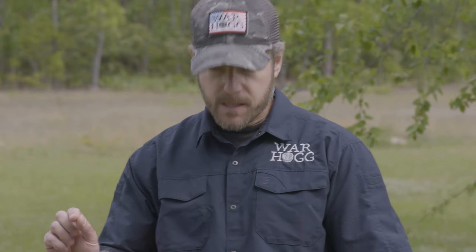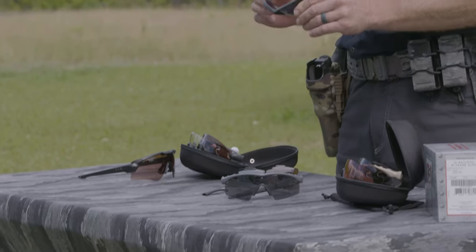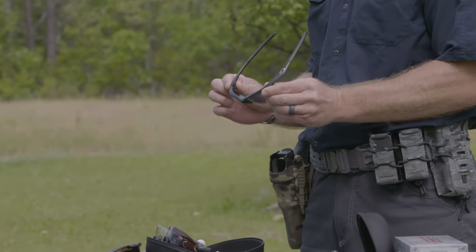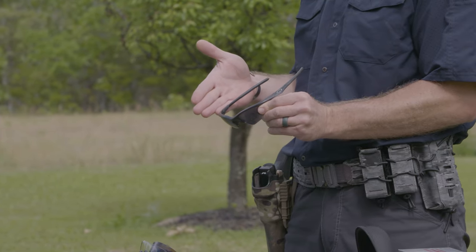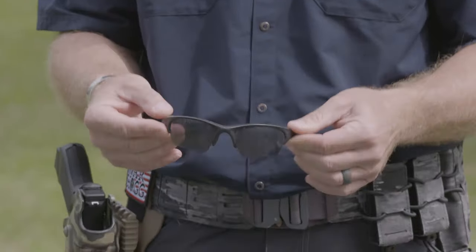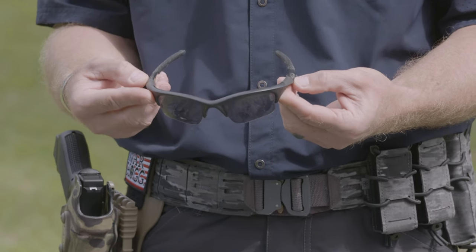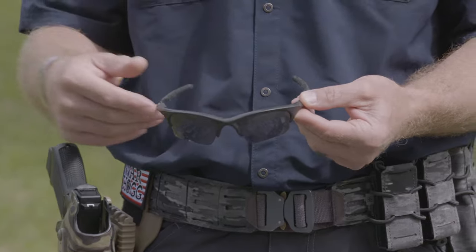Looking specifically at the M-Frame and its evolution along the way — in the late 90s, early 2000s, these aren't the exact M-Frames but they're similar to the design. You had the original M-Frames where they kind of stuck out to the side and wrapped around. They were a little bulky on the sides, but Oakley always stepped up to make those improvements and make things better.